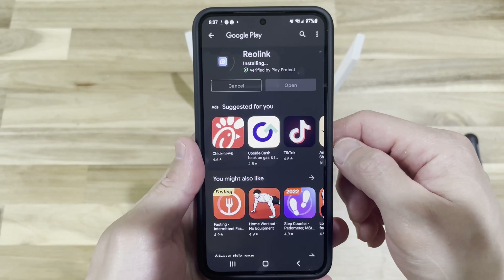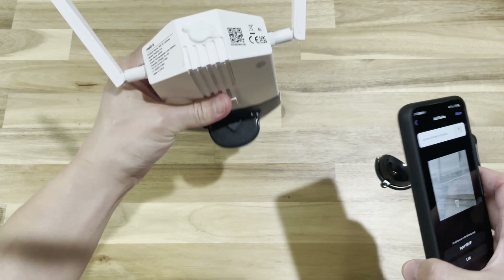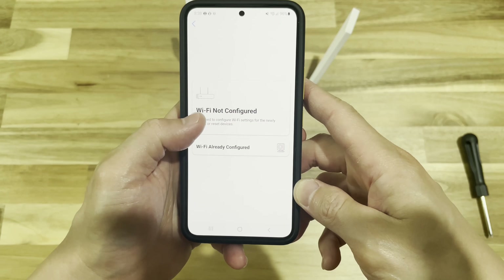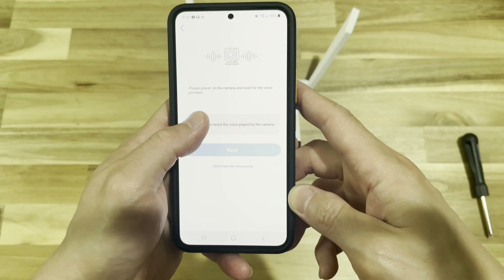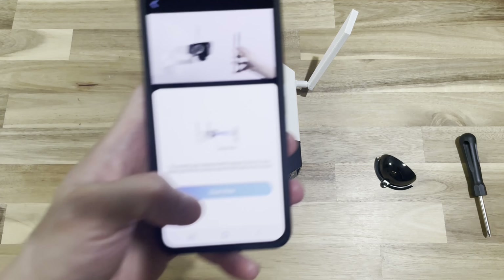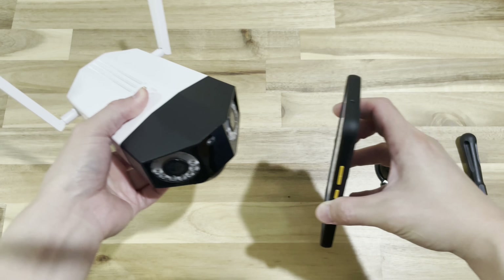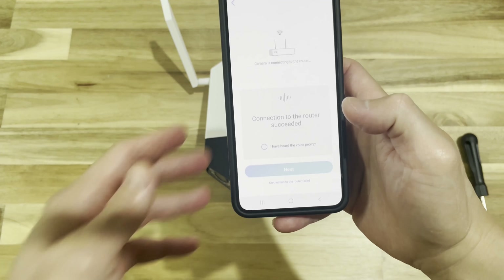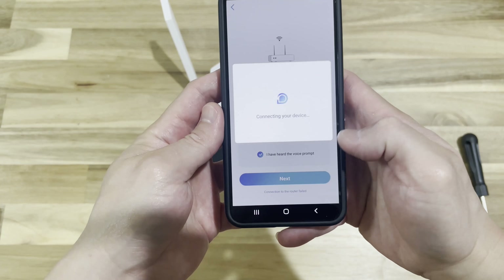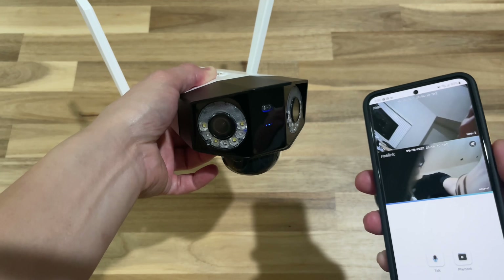Once the app is installed, follow the instructions to add the new product. It will require you to scan the QR code on the back of the camera so the app knows which model it is. After that, connect your camera to your home internet network — I suggest moving the camera next to your router. The app will then generate a QR code; hold it in front of the camera lens to complete the Wi-Fi linkage.